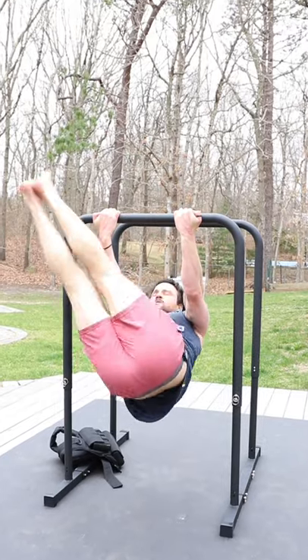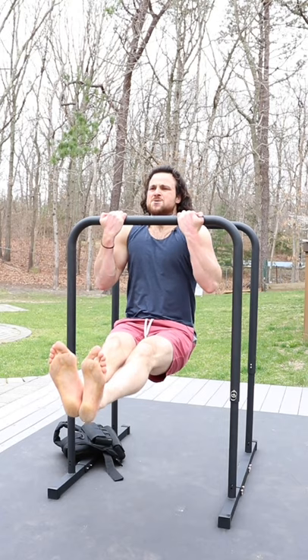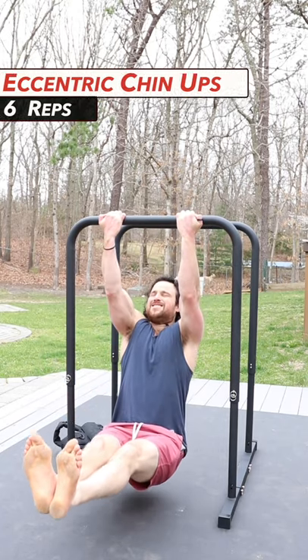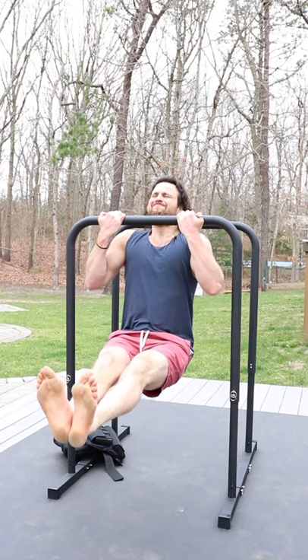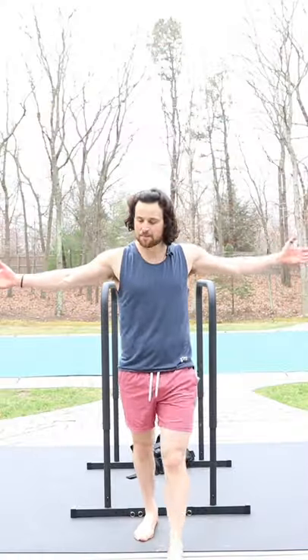10 to 16 reps on the windshield wipers. Then we finish the round with some eccentric chin-ups: feet out in front, chin up, hold, and slowly down. Six reps here.